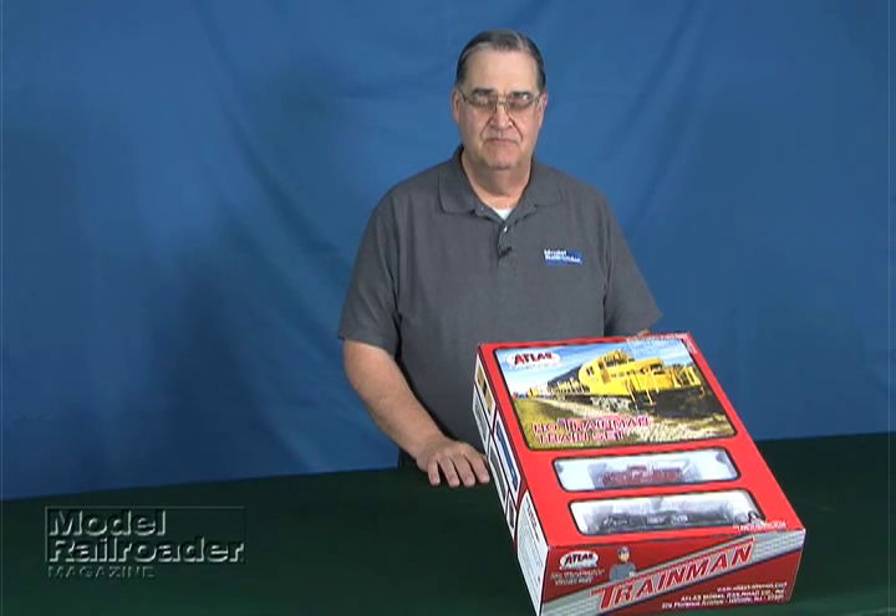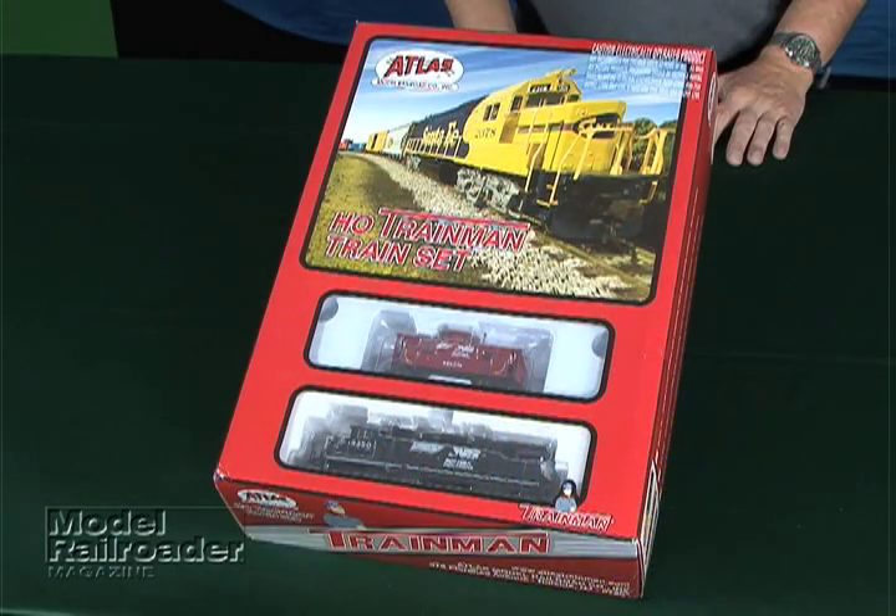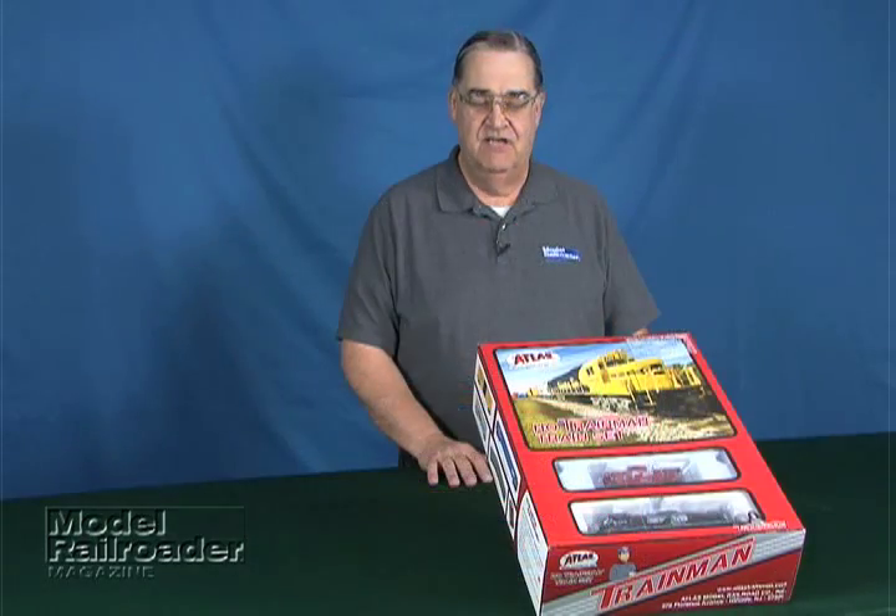Hello, I'm Jim Hediger from Model Railroader Magazine, and we have an Atlas Trainmen train set to take a look at today. This particular set is made by one of the oldest companies in model railroading, and it has a single unit diesel, three cars, a loop of track, and a power pack, so you have everything you need to get started first thing Christmas morning.